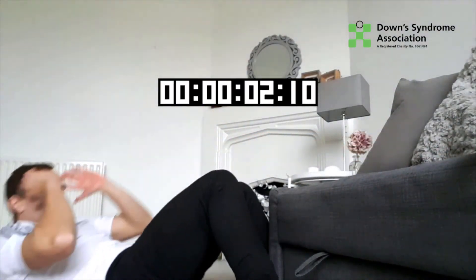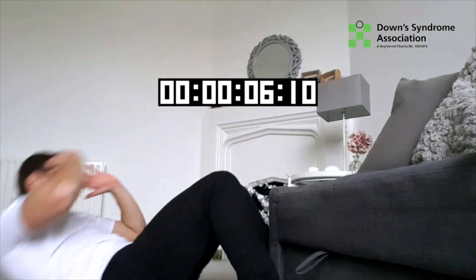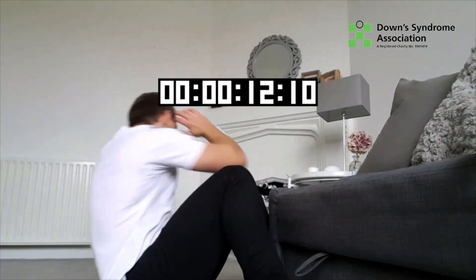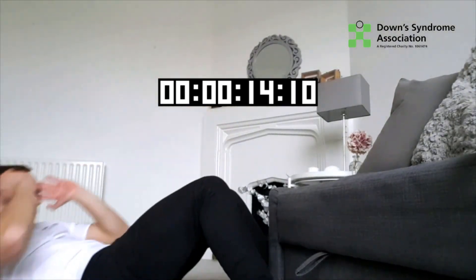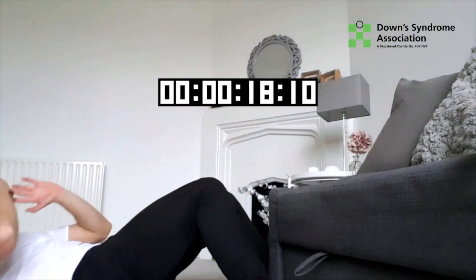1, 2, 3, 4, 5, 6, 7, 8, 9, 10, 11, 12, 13, 14 — and 21 seconds! There we go.